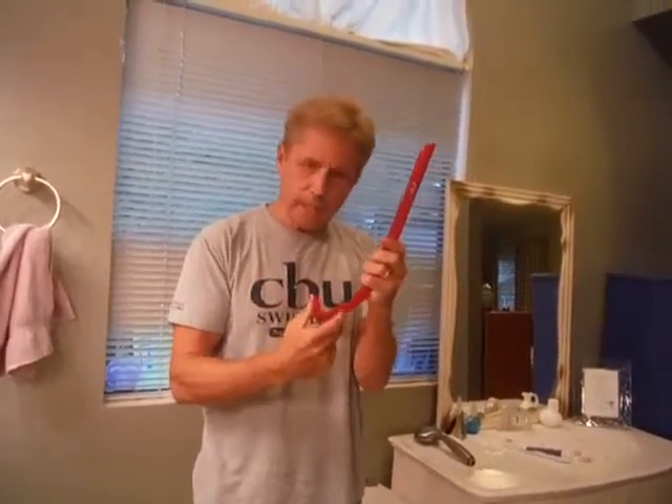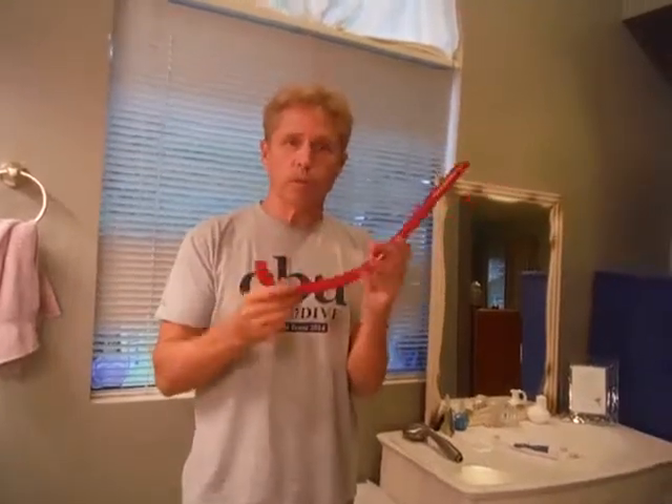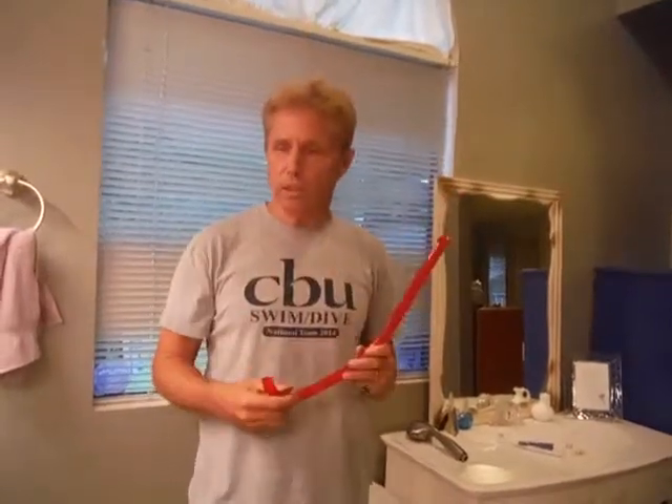We'll put the mirror on and see if we'd like it, and then we'll just bend it to where we like it. Then we'll put the mouthpiece on and the headpiece on and we're set. Start with it this way where you've got nothing on — you don't have to worry about it. You may be able to keep the headpiece on, but we just like to start this way.